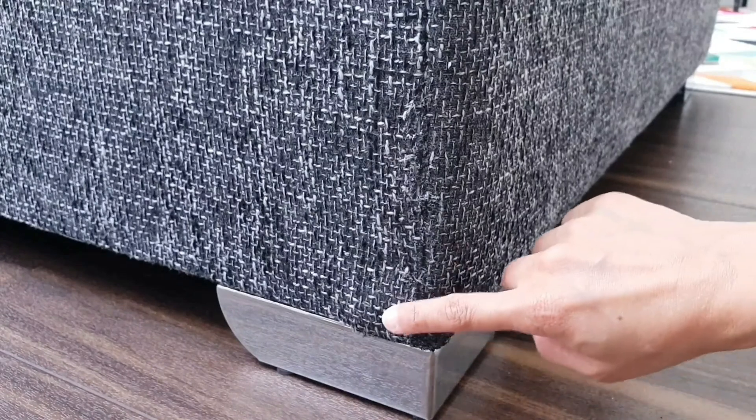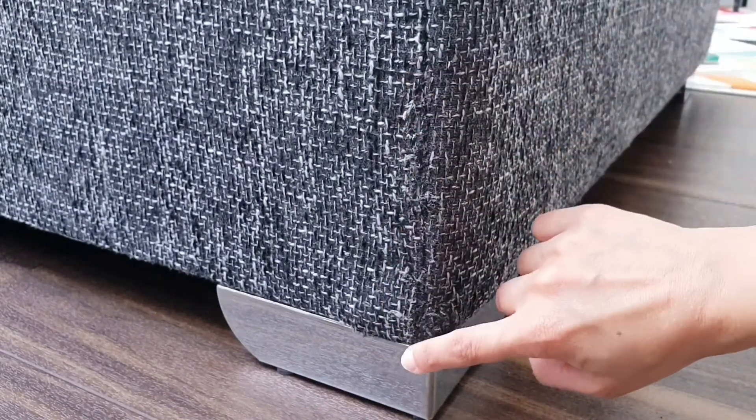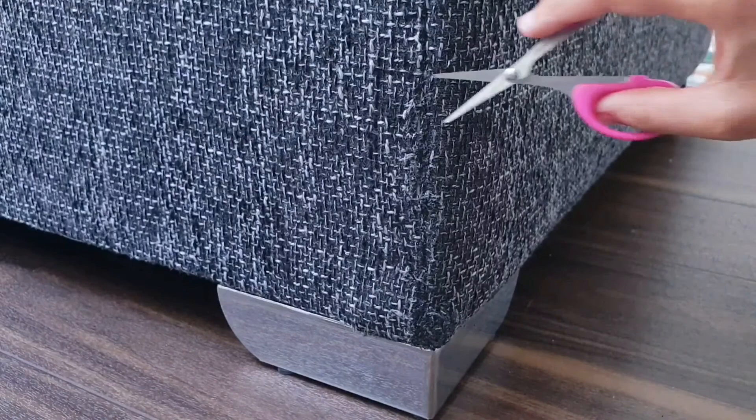One hour later, the putty is fully dry and matches the sofa perfectly. However, there are tiny little bits of fiber sticking out through the glue that I need to quickly trim away using my sharp pair of scissors.